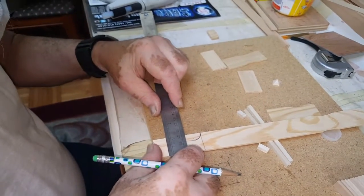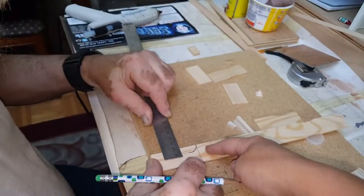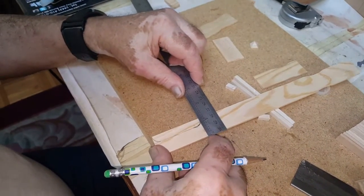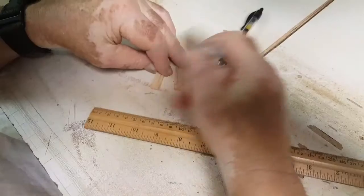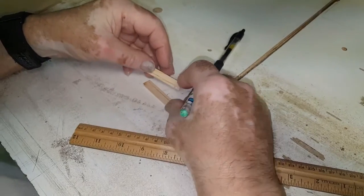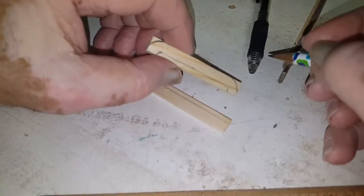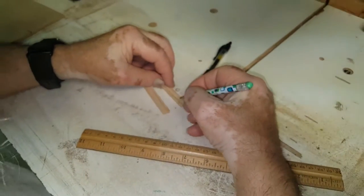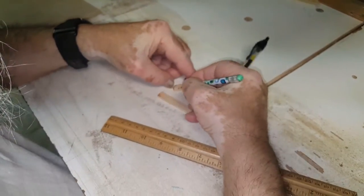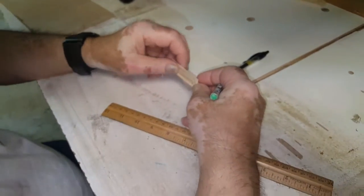If you have a bandsaw you can cut this on your bandsaw. If you don't, you can cut it with your box miter saw and then split it in half and sand the corners around. Once you have your two pieces split, come up an eighth of an inch from the bottom and draw a line like this, then cut it with your saw. Make two — one for each side of the table.